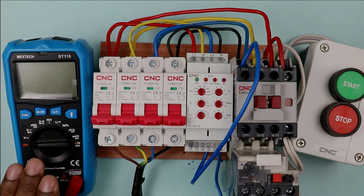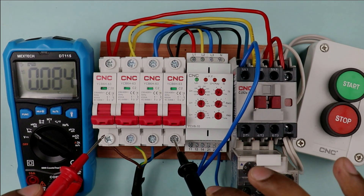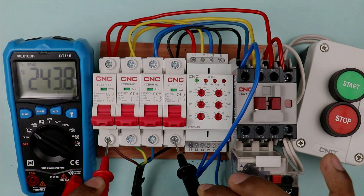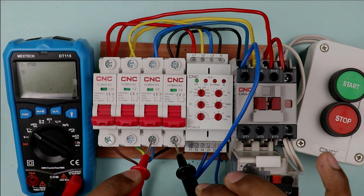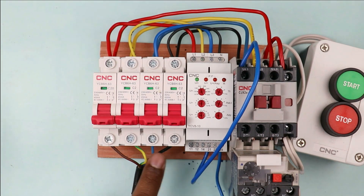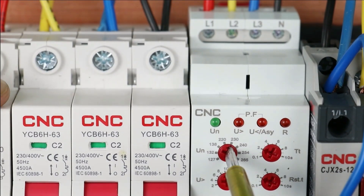For programming this relay, first set your multimeter to voltage and measure the voltage on each phase. L1 phase power supply voltage is 243 volts, L2 phase power supply is 234 volts, and L3 phase power supply is 236 volts. So we can consider the average voltage as 235 volts. With the help of this knob, we set the operating voltage. We measured 235 volts, so I am going to set this knob to 235.